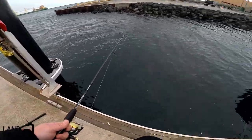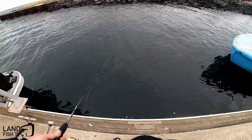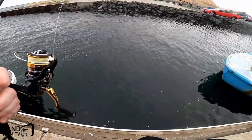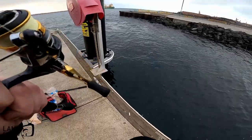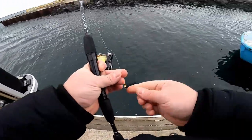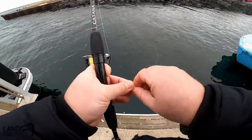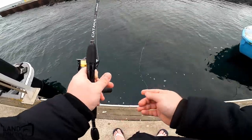Looks like that weather's rolling in — starts to rain, you know what, stuff it, gonna keep fishing. It's unlike me to say that, especially when it comes to rain. Oh, that's a big one next to it. I can only just see these fish because the weather is so dark right now. It was nice and sunny all day, then as soon as I come out fishing it starts to go pretty crappy.